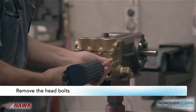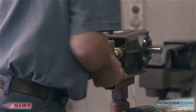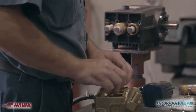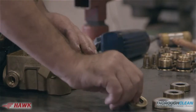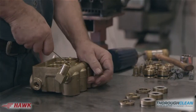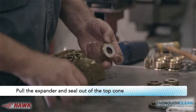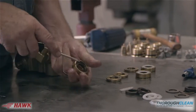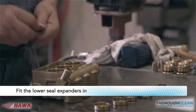Remove the head bolts. Remove the head by gently tapping with a soft mallet. Remove the top cones and spacers and the packing washers. Pull out the inner seal and the lower expander. Pull the expander and seal out of the top cone.